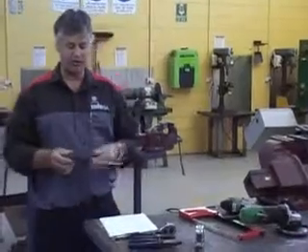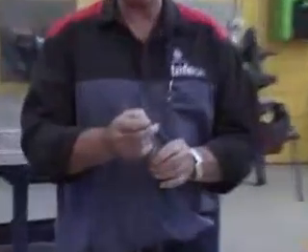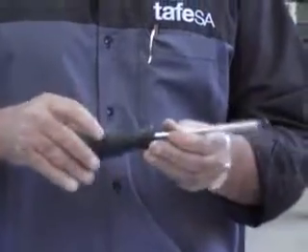The first tool we have is a basic screwdriver called a Phillips head. First thing you do is check the nibs at the end — make sure they're not worn or cracked. Check the handle, make sure it's smooth with no cracks in it.